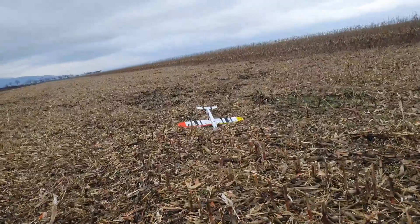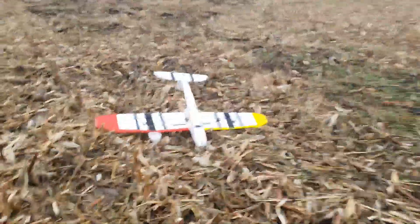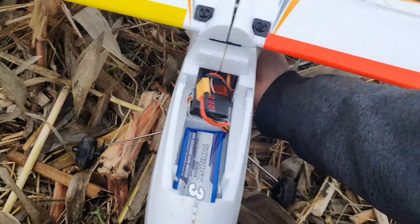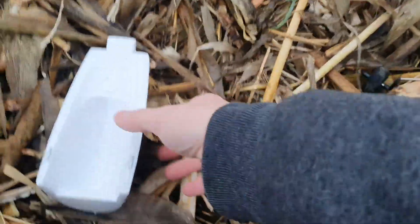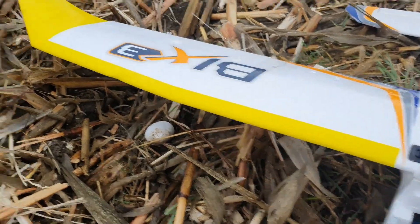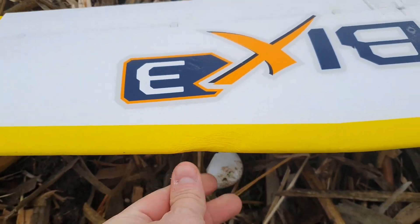That was all my fault. This brings back a lot of memories. How bad is it? Not too bad — just the nose cone came off and the canopy hatch. Otherwise it seems to be mostly in one piece. That's where it hit the power line — pretty sturdy foam.